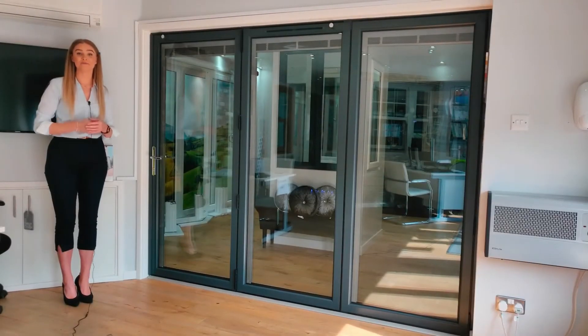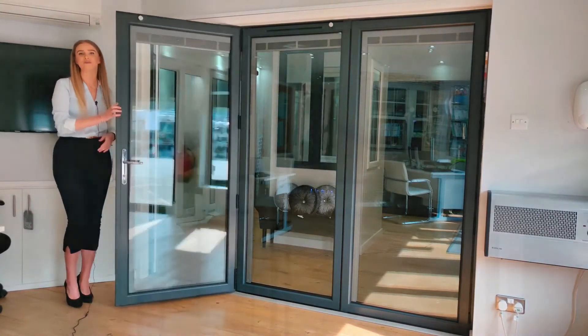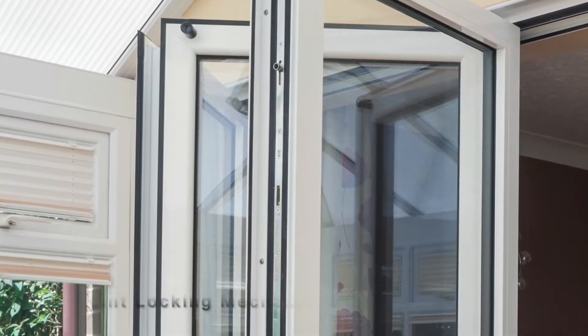As standard, our bifolding doors come with a high security ATK cylinder, and the traffic door comes with a five-point locking mechanism, which you can see here.